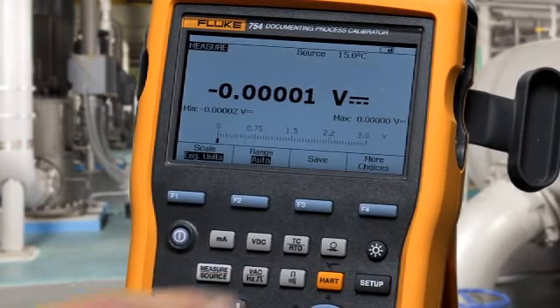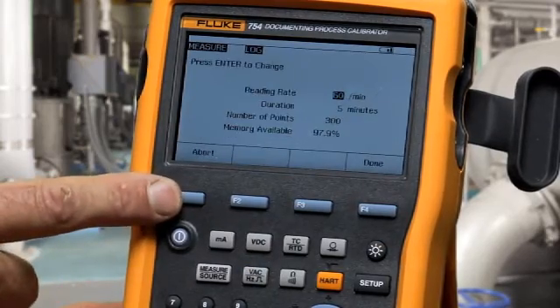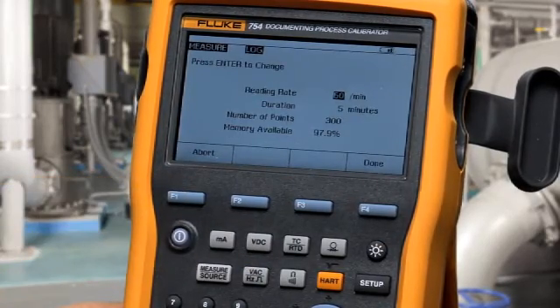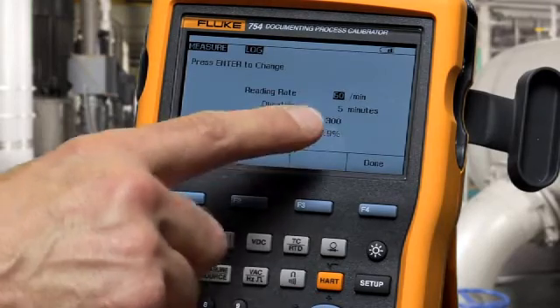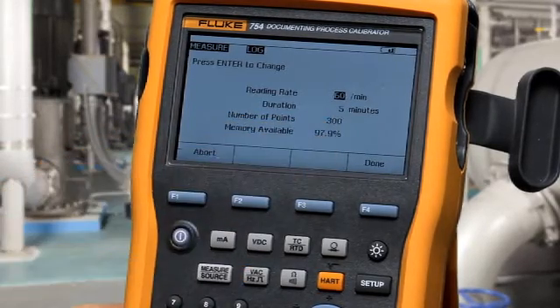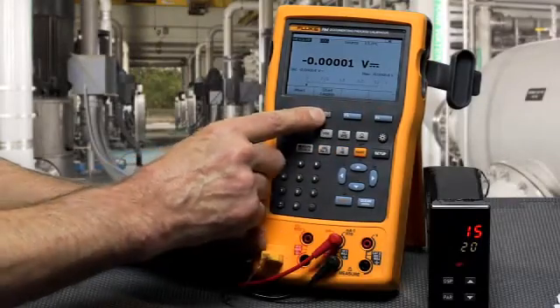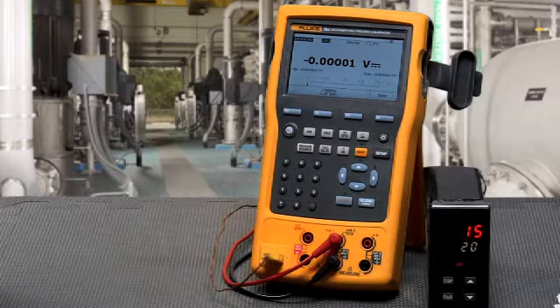To do logging measurements, select more choices and select log. Enter the number of points that you want to log — say 60 — and the number of minutes, and that calculates the number of points based on that reading rate over that period of time. Then select done and start logging, and it will log those measurements to memory so you can upload them later to a PC. These are the troubleshooting features of the Fluke 753 and 754 calibrators.